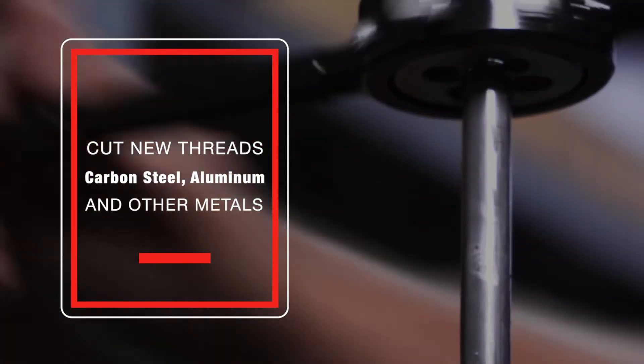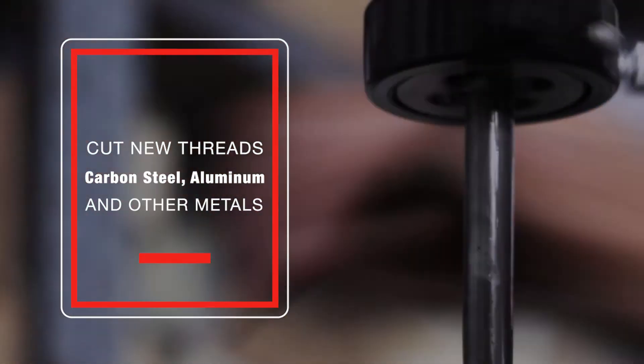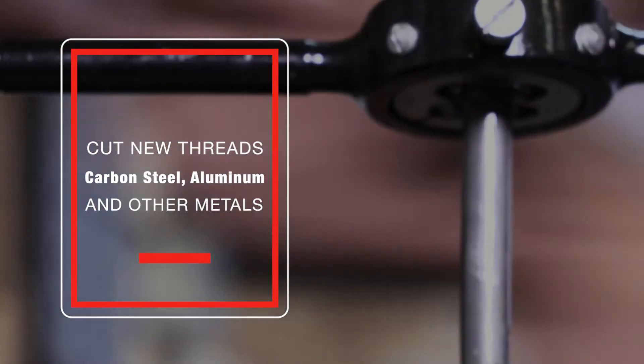Drill America high-speed steel dies will cut new threads on harder materials such as carbon steel, aluminum, and other metals.